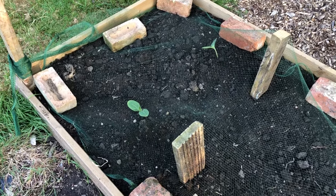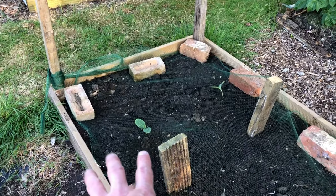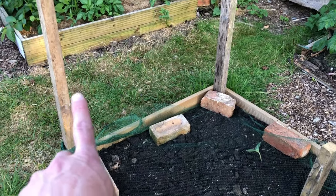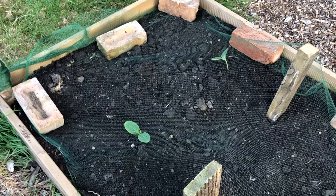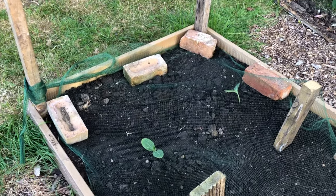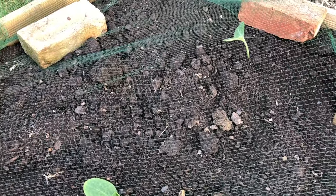We've put the two butternut squash plants in. I haven't got the wire mesh I usually use, so we've improvised with this mesh stuff - it's a bit tricky to work with. I tried cable-tying it up but it doesn't really work, so I'll come up with a solution another day - maybe put some thin bits of wood across the top. For now it should keep the birds or rabbits off and hopefully they'll survive okay.